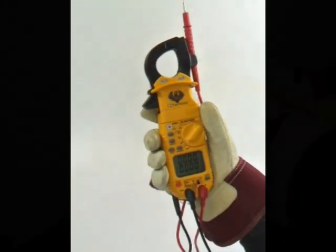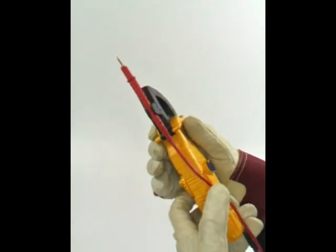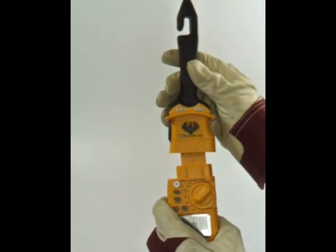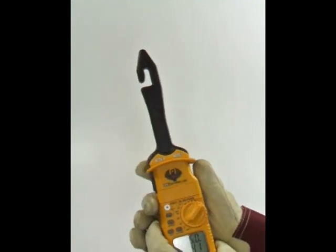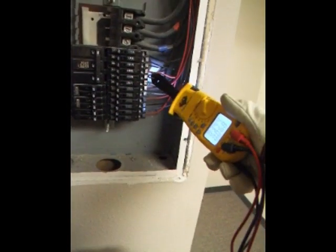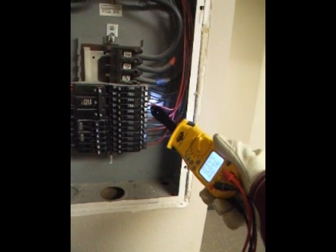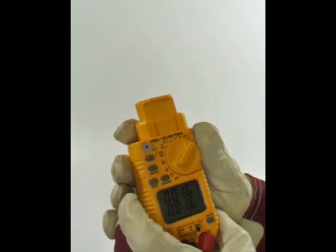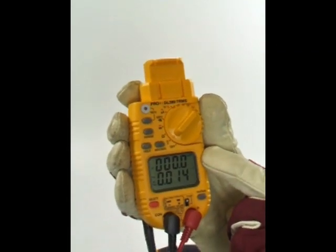A key feature of the DL389 is its removable clamp head. This allows users to switch out the clamp head and attach to UEI's award-winning hook extended clamp head, which is sold separately or in kits. Most all other clamp head attachments will work with the DL389. When removing the clamp, the upper display shows ADP, indicating an adapter is being used.